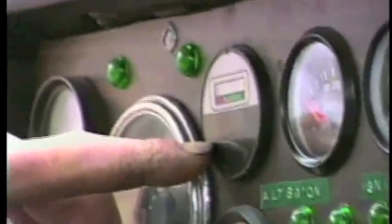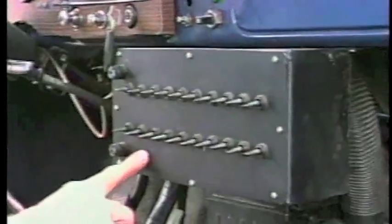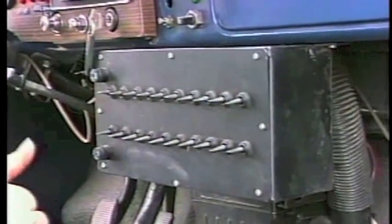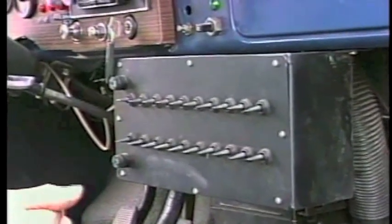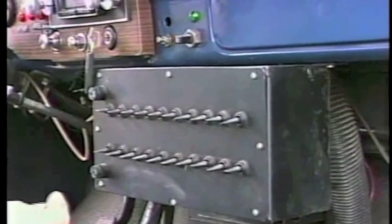Of all the gauges, we found the fuel gauge — actually the juice gauge — the most clever. Green indicates plenty of charge, yellow is the warning zone, and red means head for the nearest plug-in right now. This control box lets you check each battery, standing still or going down the road, to check the voltage of each battery. So if you ever have one battery that's starting to go dead or weak, you can always check it first before you have any problems.